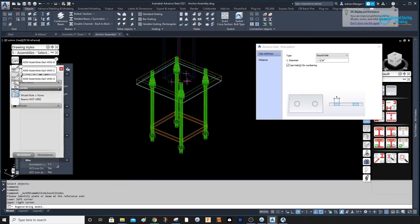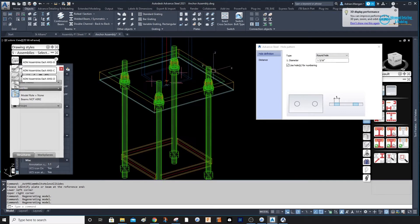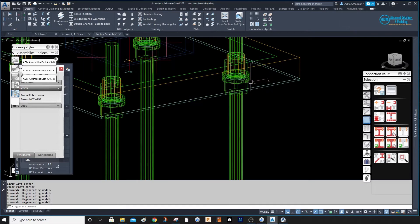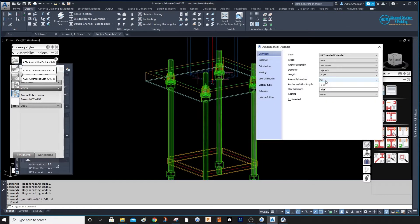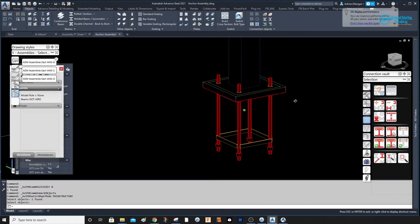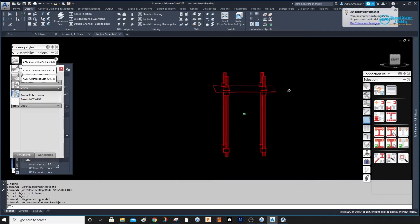There are no holes in this plate right now, so we're creating them now. Sometimes that will need to be a 9/16" tolerance — it's up to whatever your project is. Now it's starting to look like what I need for a drawing. Double-click on these — they are site; I want these to be shop assembled. Select anchors and confirm that's a shop assembly.